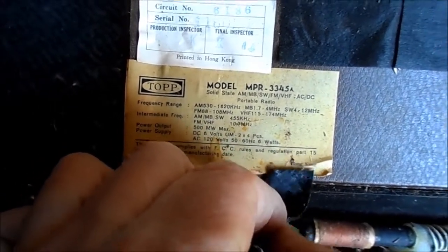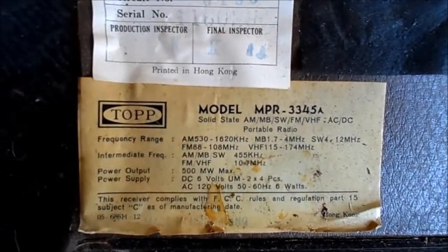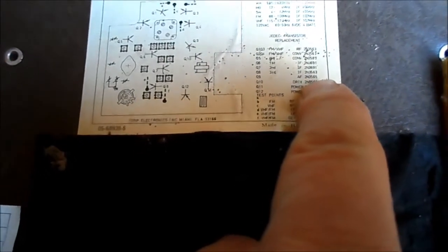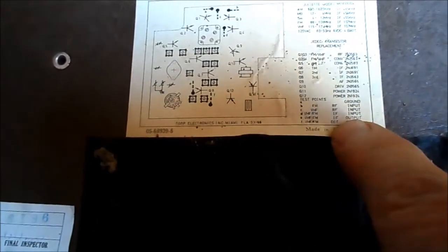I think what we'll do with this radio is attempt to use it to run some alignments on. They give you not so much a schematic, but they tell you which transistors are what according to the JEDEC transistor replacement system — that's the Japanese equivalent to our 2N system. They do have 2N types here, which is pretty funny: 2N, 2N, 2N, 3, 5, 6, 5 — the AF driver and two power outputs.